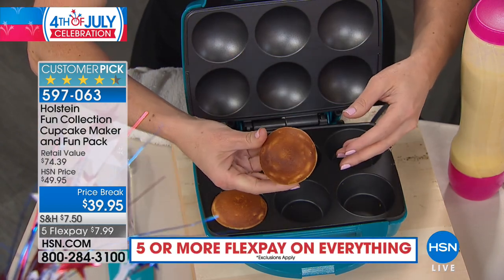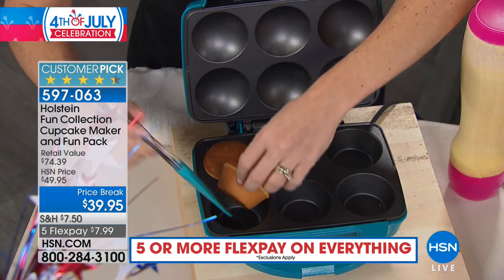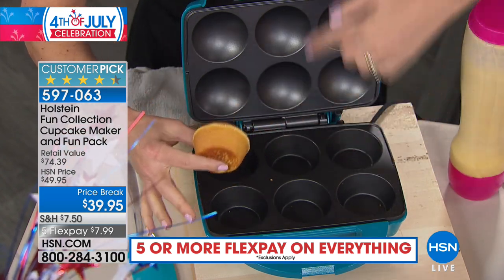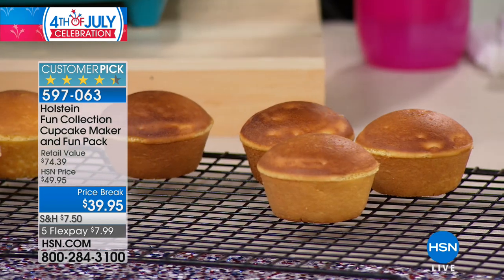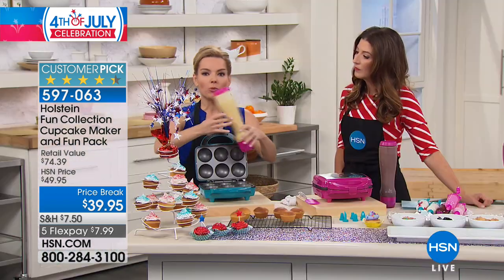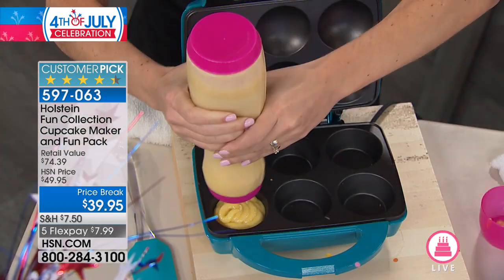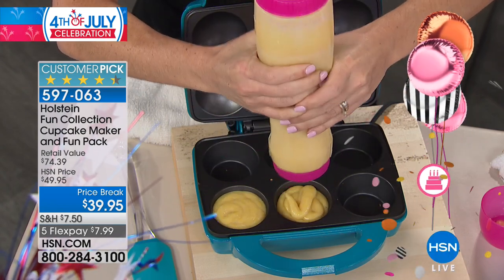That is less time than it takes to even heat up the oven. Your cupcakes are done in seven minutes, completely perfect. As I'm pulling these out, they are perfectly brown on top and bottom, because this is nonstick top and bottom — it cooks all the way around evenly. When it's time for your next batch, you already have your batter bottle ready to go, and watch how easy it makes filling each one of these cavities.